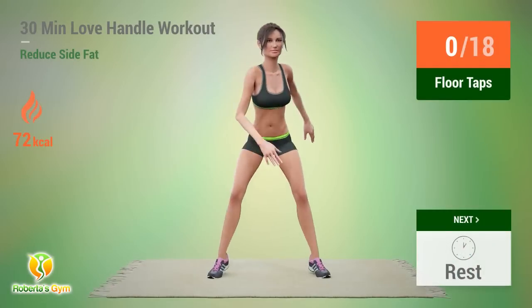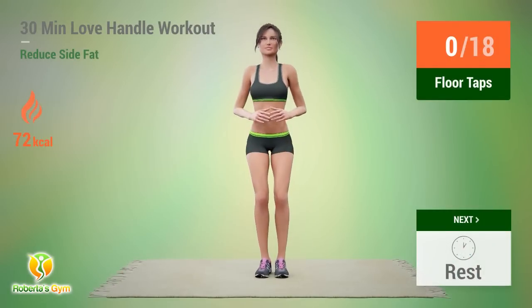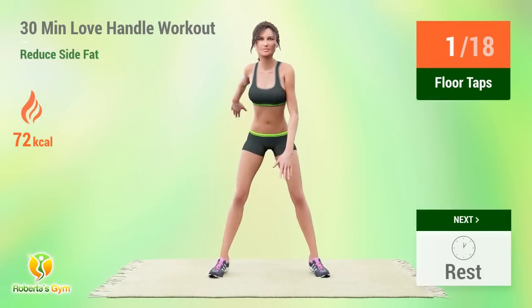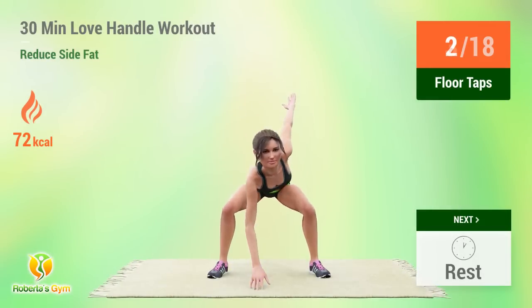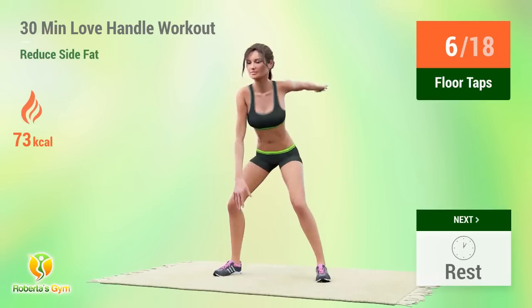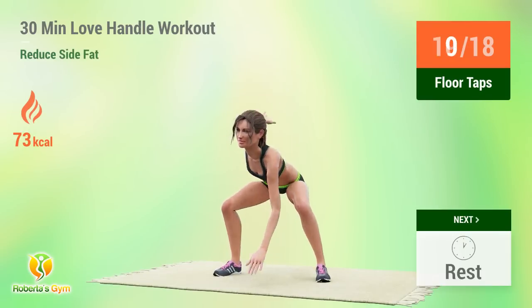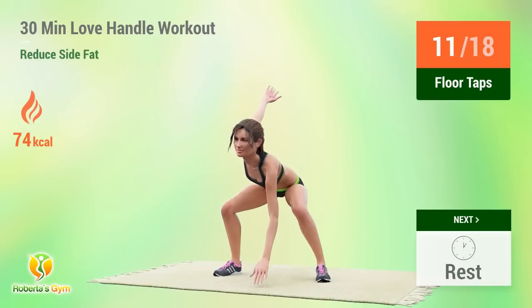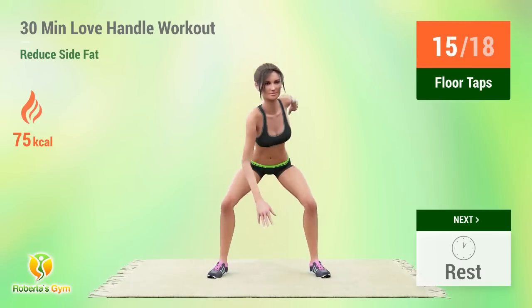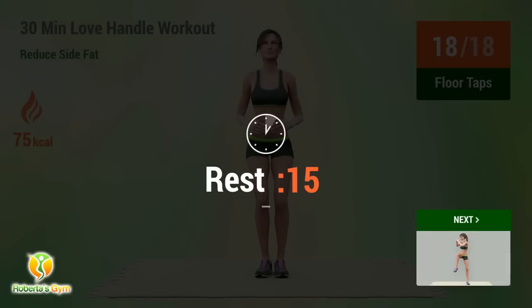Up next: Floor Taps! In 5, 4... 5, 6, 7, 8, 9, 10, 11, 12, 13, 14, 15. Rest time! 1, 2, 3, 4, 5, 6, 7, 8, 10, 12, 14, 15. Rest time!